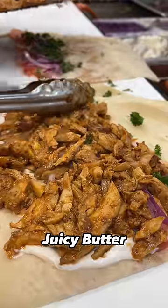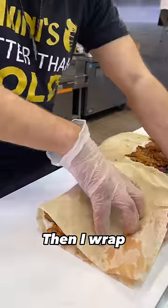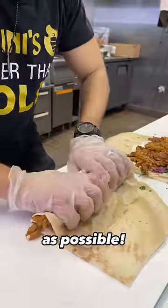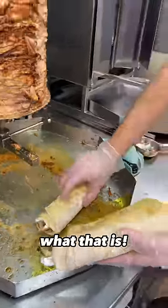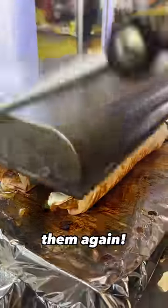After that, we put that juicy butter chicken shawarma and I wrap the shawarma as tight as possible. After that, I dip the pitas in some of our secret sauce — you can probably guess what that is. Toast them, flip them, and toast them again.